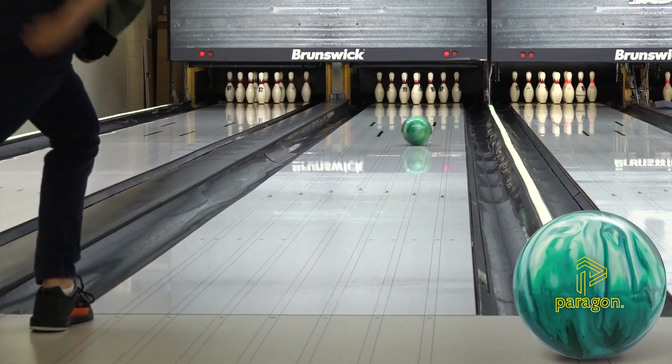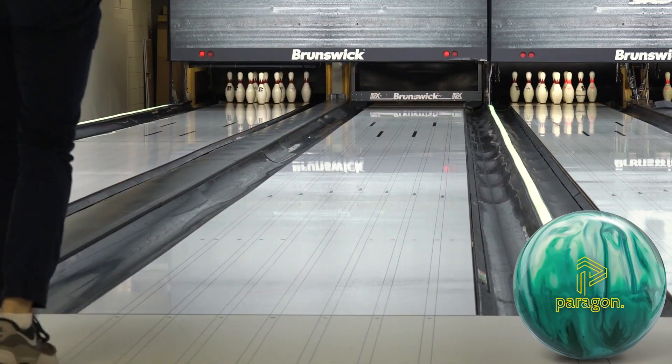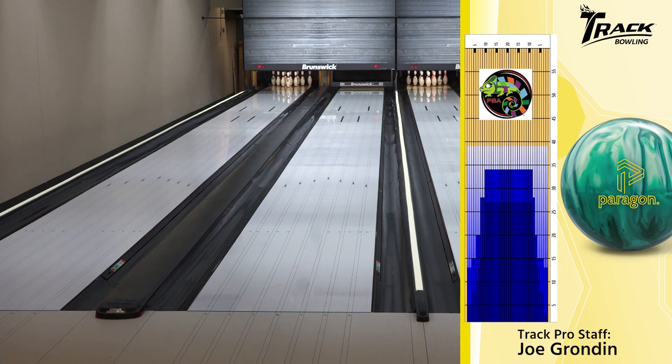Pretty powerful going through the pins right there. That's kind of sick. Pulling on the 39-foot Chameleon, a little broken down because it warmed up on this lane, and it's feeling pretty good.